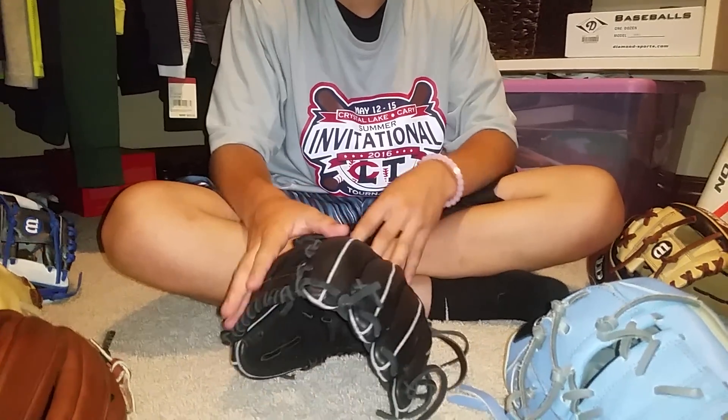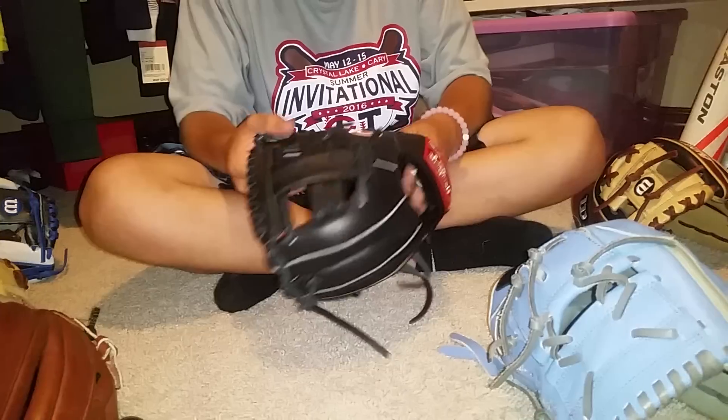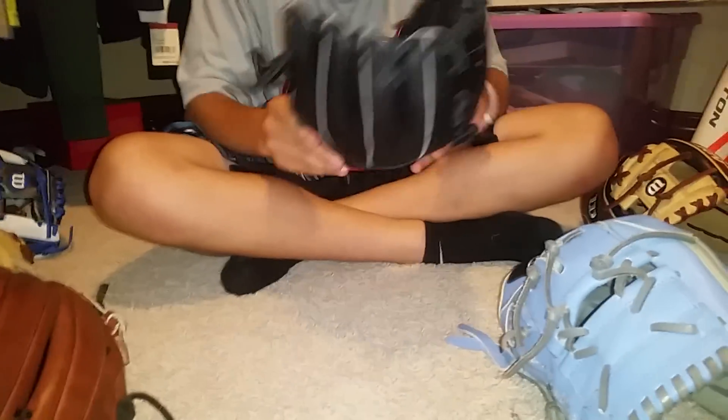Hey guys, what's up? Today I'm going to be doing an overview of all the gloves I have with me right now. I'm just going to start it off with this.